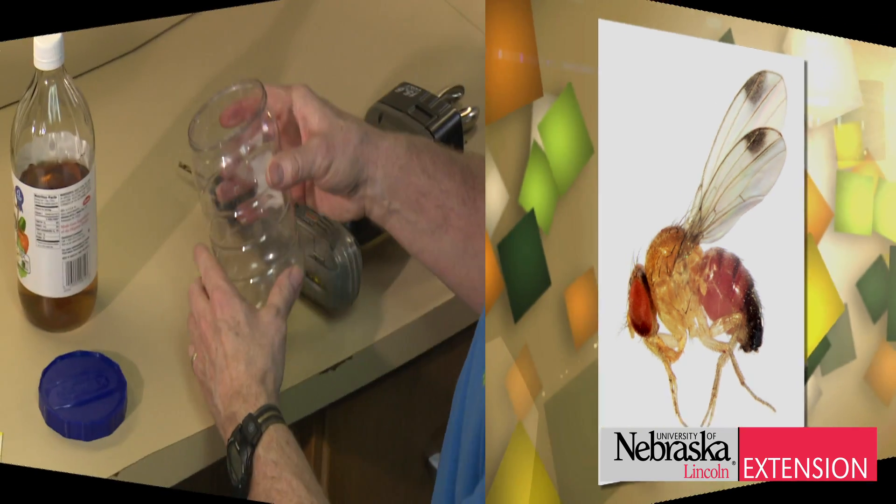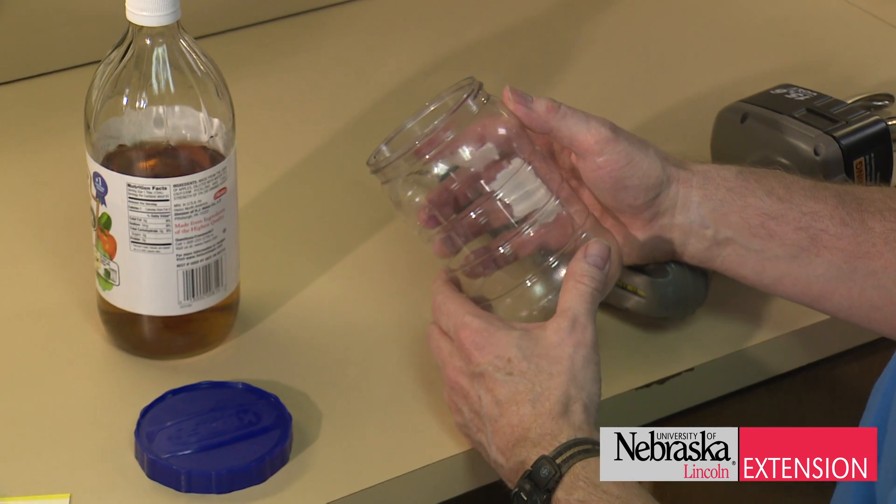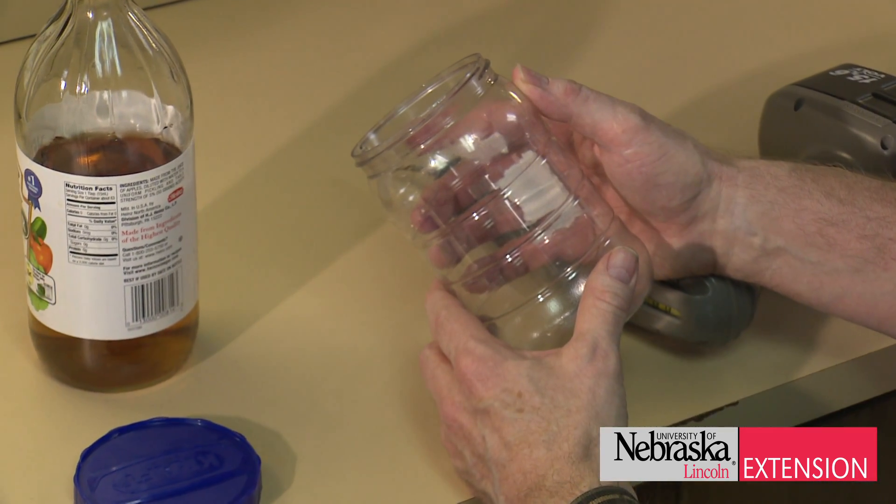So here's what we're going to do. First, take a rigid plastic food jar with a lid that fastens to the top of it.